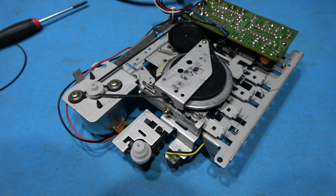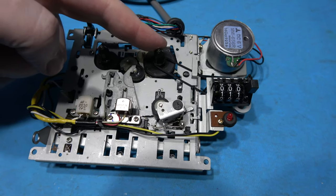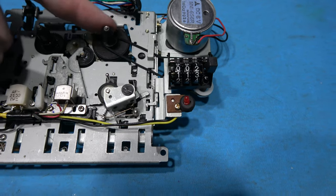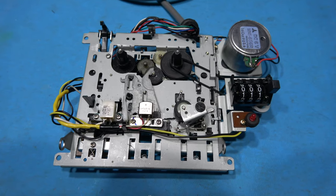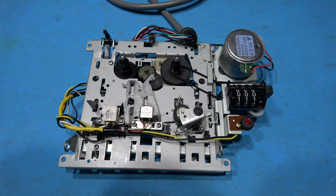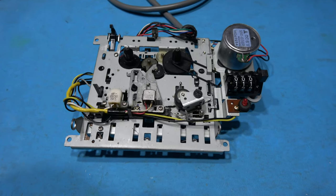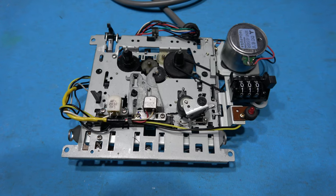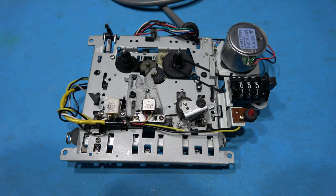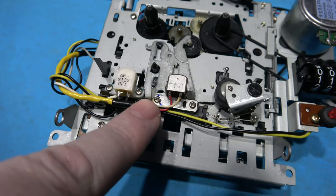The retainer screw is back in place and the new belts are on. You just get it around this wheel, around this wheel, and then bring it around the motor — just make sure you don't get any kinks in it. That's the larger belt fitted. Now I'll fit the smaller belt to the counter. The counter belt is on — you can see it turning the counter. This thing is pretty much mechanically serviced.